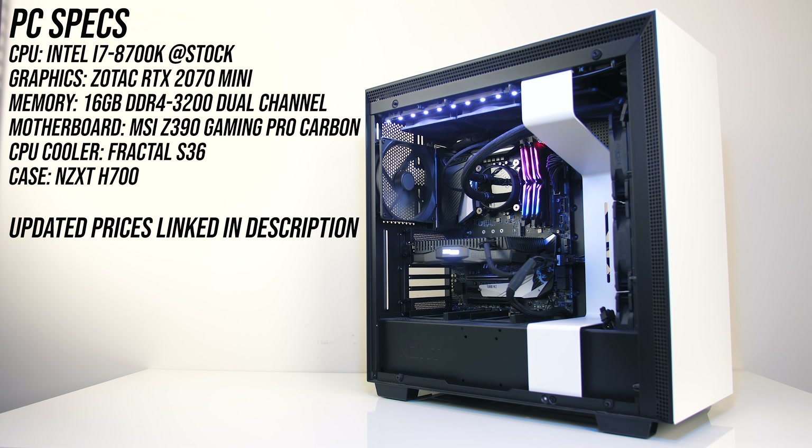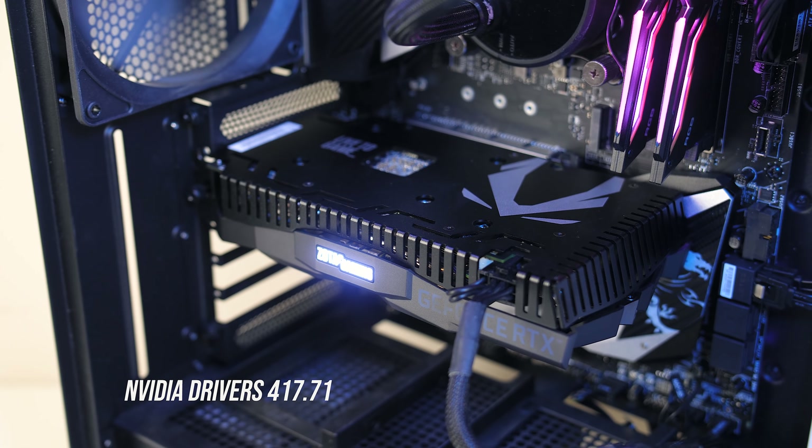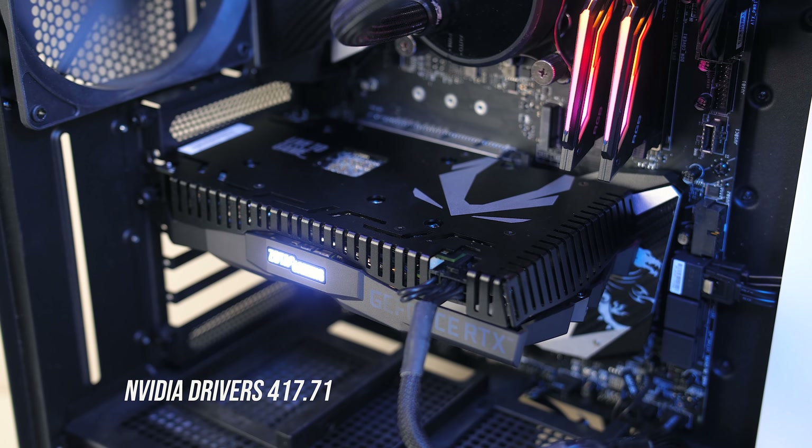The system that I'm testing with has an Intel i7-8700K CPU running at stock in an MSI Z390 Gaming Pro Carbon motherboard, along with 16GB of T-Force Nighthawk CL16 memory running at DDR4-3200 in dual channel. Check the links in the description for details on all of the components as well as for up to date pricing. I've just tested a few games at 1080p, 1440p and 4K to give you a rough idea of what to expect in terms of performance.